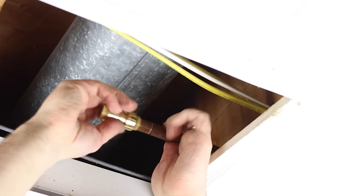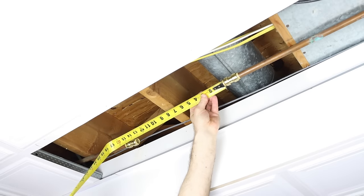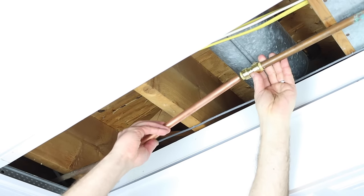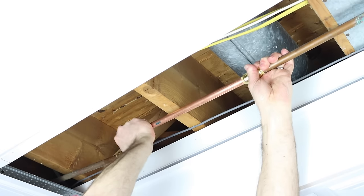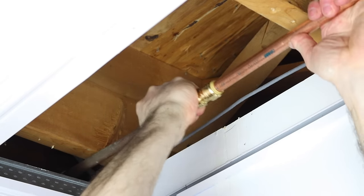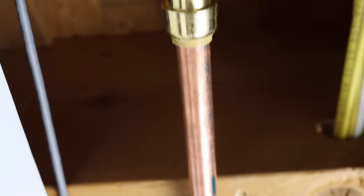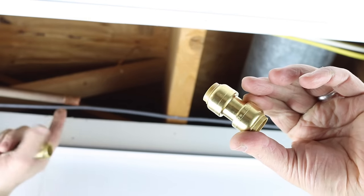Place one coupling on each copper pipe, then get a measurement between those couplings and add two inches because the copper pipe needs to go inside those couplings by about one inch on each side. Note that a little water still running does not affect the installation of SharkBites, unlike soldering. Simply push the copper pipe into the first coupling and then into the second. This is easier if you have some flex in the copper pipes — if you do, this is a great installation fix.